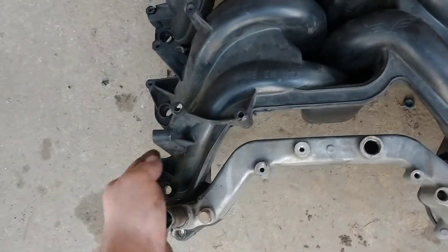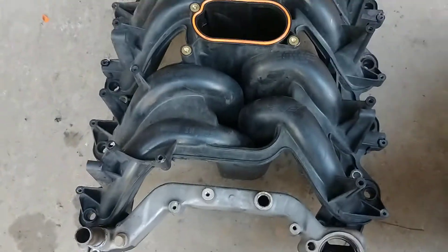It had been replaced previously. Leaking water here, coming down through here, water in the spark plug. The truck starts skipping.